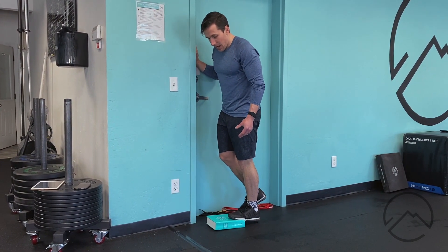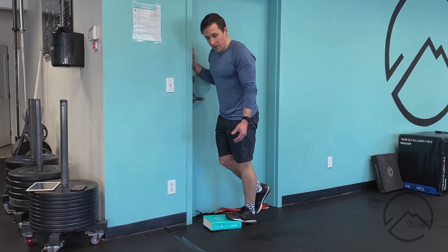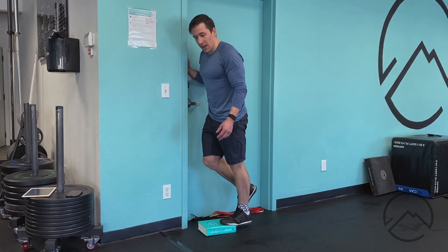At the top, I really want to focus on squeezing my calf. I could easily just do reps all day, but if I come all the way up and really focus on squeezing through the calf, I'm gonna get a lot more out of this.